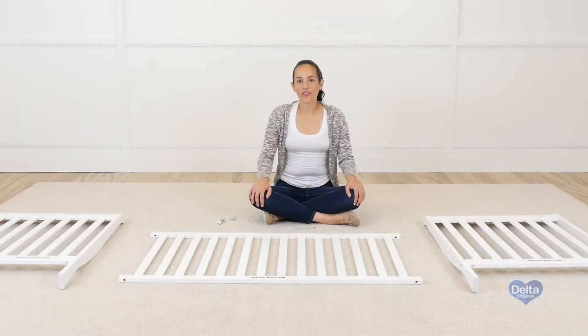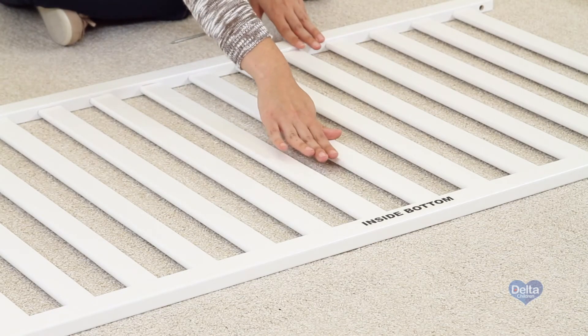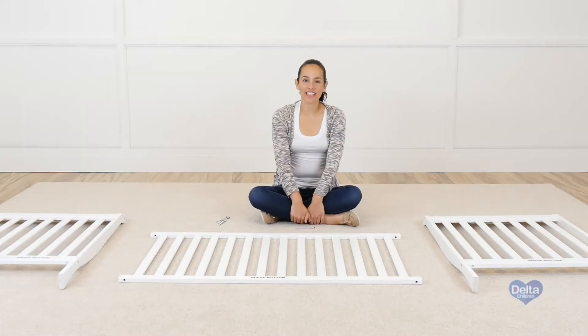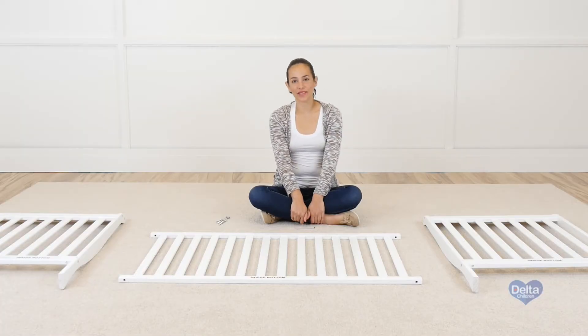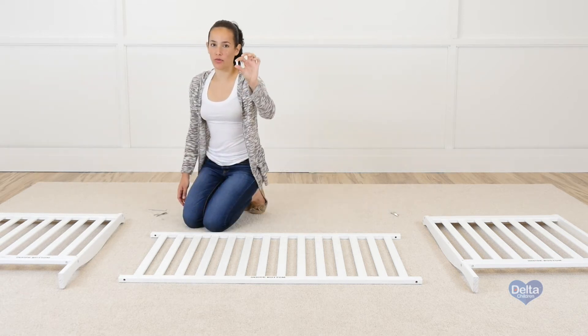And you're done. Now we're going to attach the ends of the crib to one of the sides of the crib. Remember to use the labels as guidance to know you're working on the proper side. For this step you will need four barrel nuts and four 80mm bolts. And if you're doing this by yourself, it's better if you do it on the floor. Remember to insert the barrel nuts sideways.